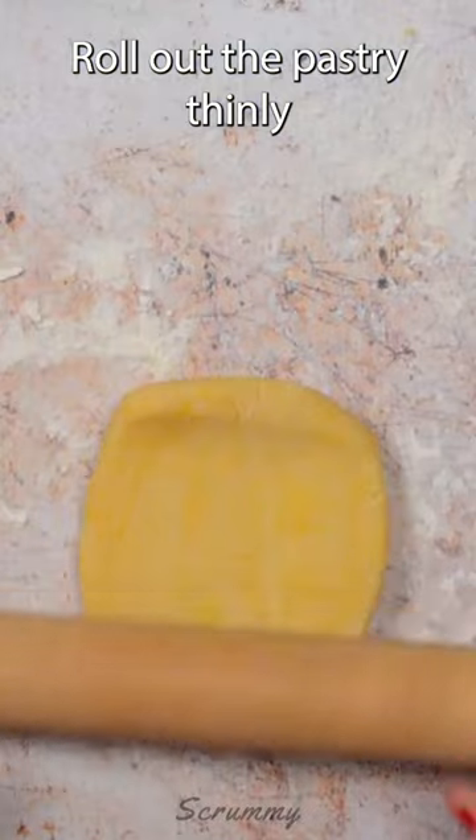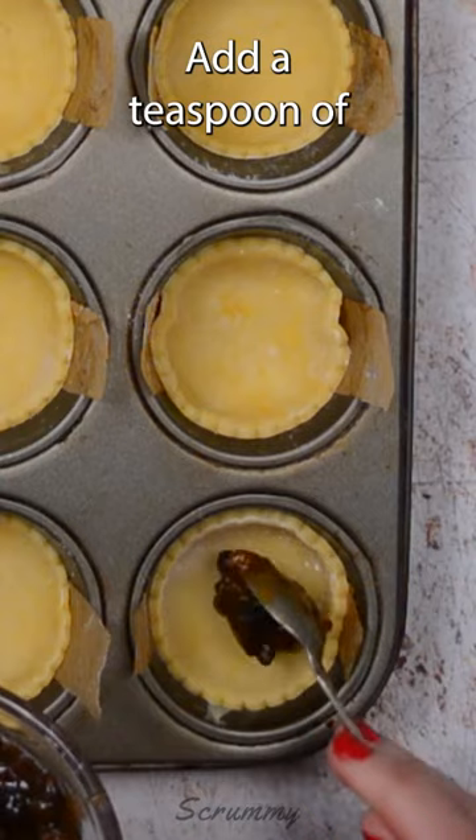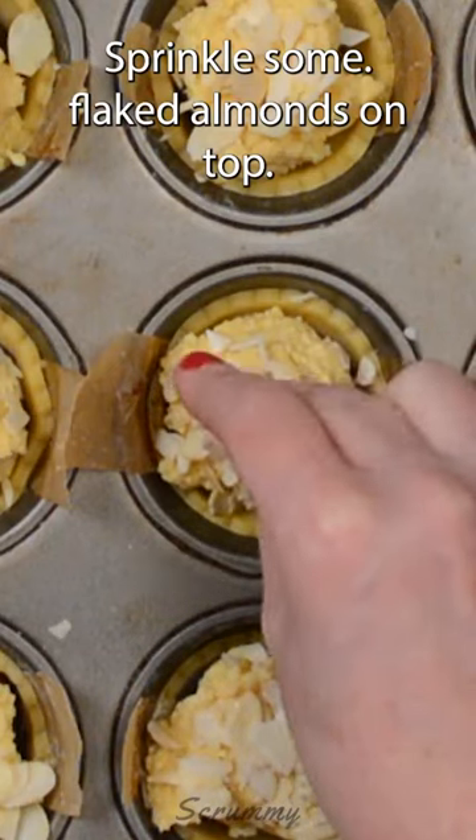Roll out the pastry thinly and cut out 18 circles. Pop into the cupcake tin, add a teaspoon of mincemeat to the centre and a teaspoon of frangipane on top of that. Sprinkle some flaked almonds on top.